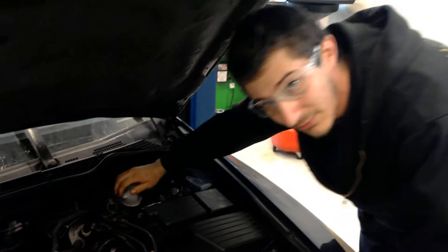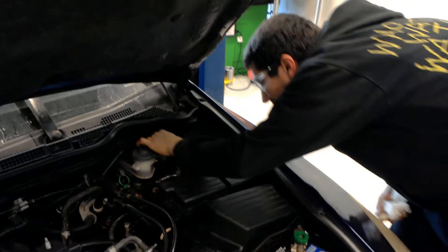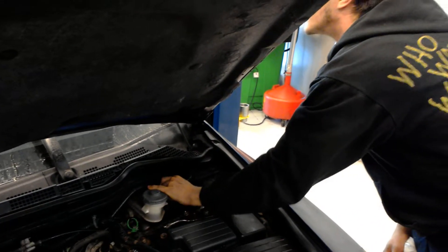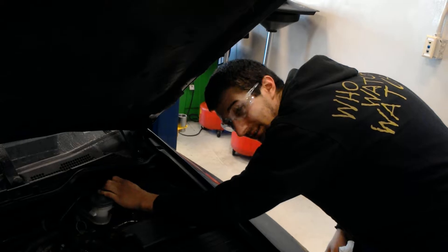And then since this is a stick shift, we are going to check the clutch fluid since it is wet — which it appears to be a little low. We are going to go ahead and need to remove the cap to confirm. Our clutch fluid is a little low, so we are probably going to have to add some and inform the customer that they may have a leak.